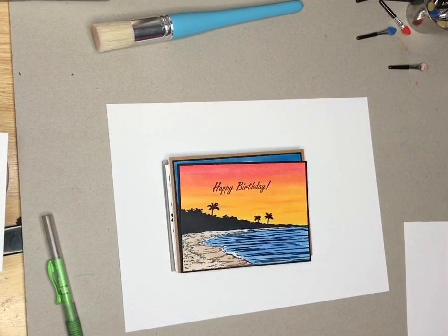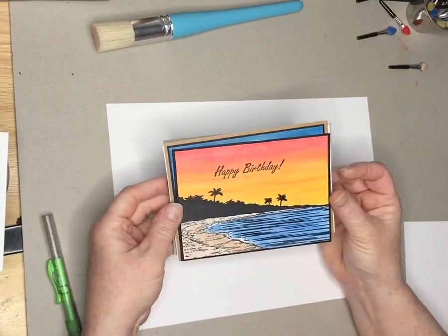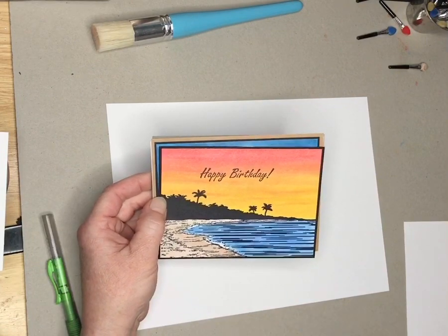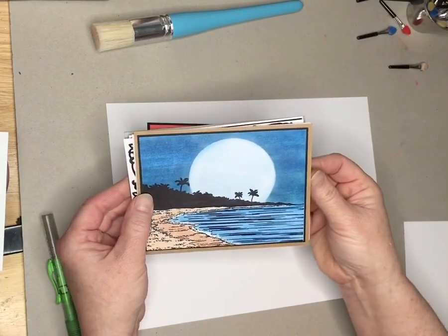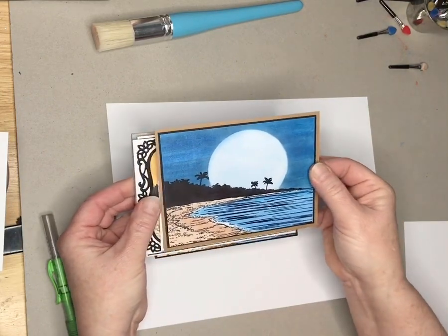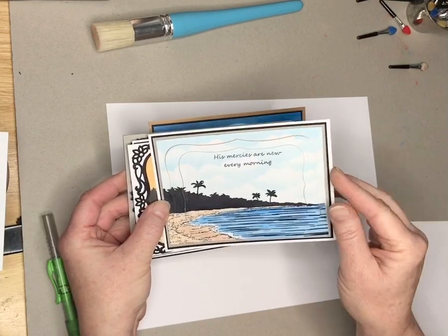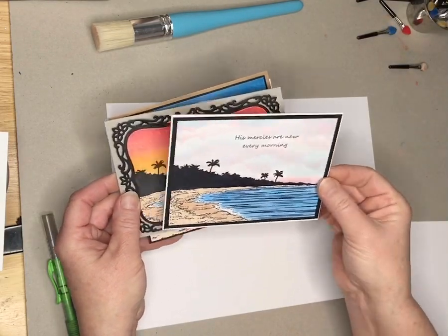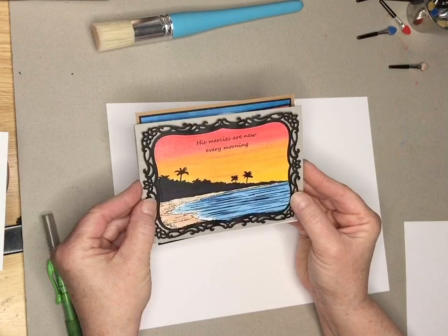Hi, this is Lynn with Blue Knight Rubber Stamps and today I'm going to show you how to make a beautiful card with our Palm Beach new release stamp. I've given myself a personal challenge of trying to make different looking cards with the same stamp. Here we have a dramatic sunrise, a dramatic night sky, just the puffy clouds, another morning kind of yellow sky, multicolored clouds, and then this frame piece with the dramatic sunrise.